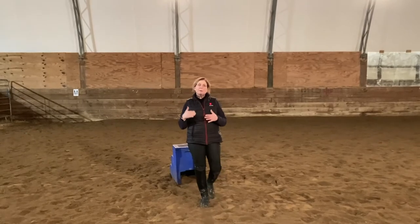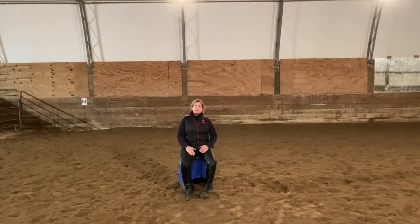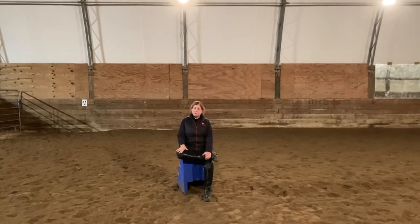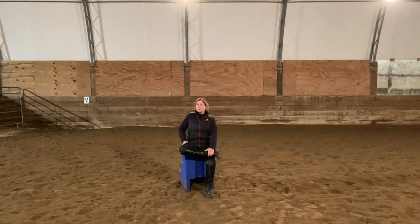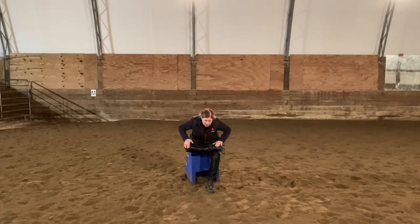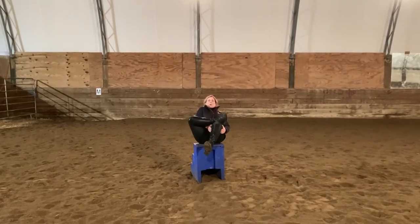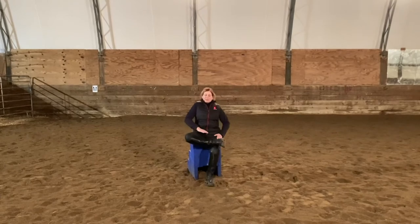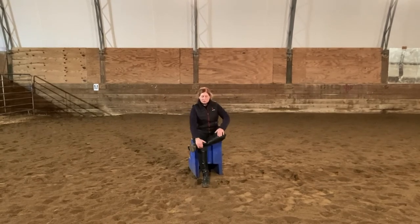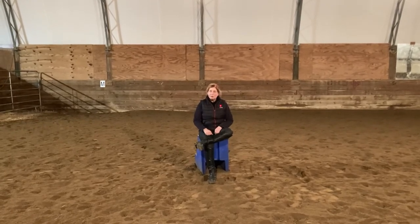Your last stretch is called a pigeon or figure four — this is a reclined pigeon. You can do this sitting at work: take one leg over the other, point the knee down, and just push that knee down while sitting up straight to stretch your hip. If you can, bend more forward for a bigger stretch. You can also do this laying on your back, hooking your hands underneath your leg and pulling it up for a really good stretch. Do this on both sides to open up all those hip muscles.